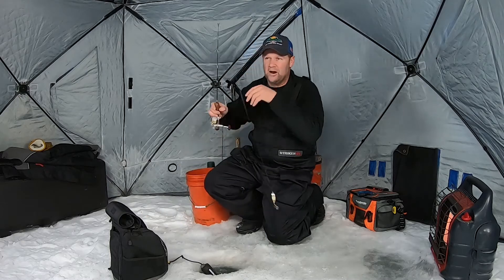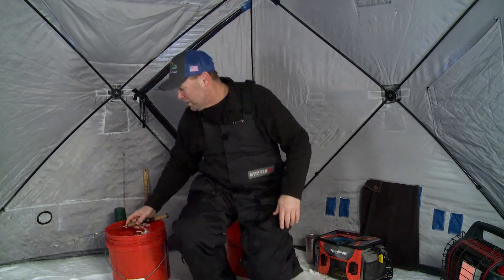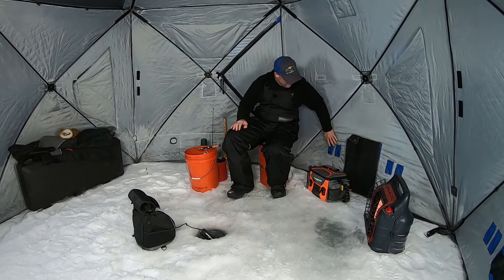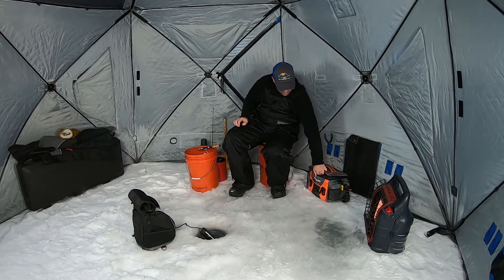I want to show you how I take care of my tackle — this is a big deal. I'm sitting here fishing a quiver spoon that's been in my tackle box for several years and it looks like new. It looks like new for a reason, and that is because of what I use for tackle storage. What that is, is this Flambeau medium-sized Ritual Duffel.